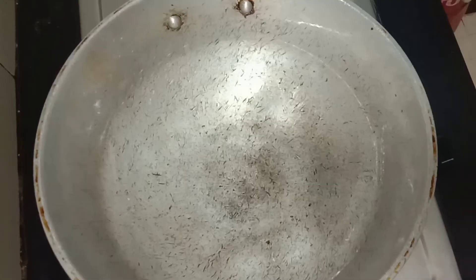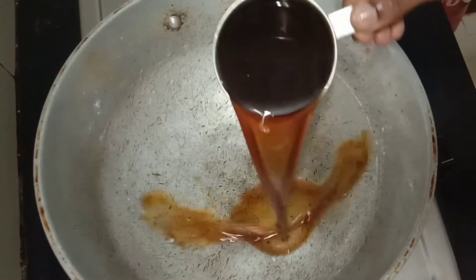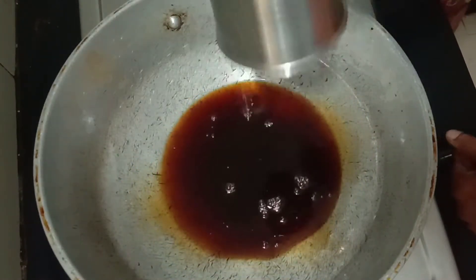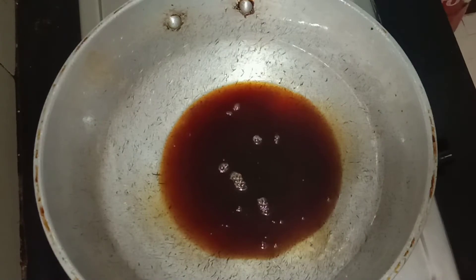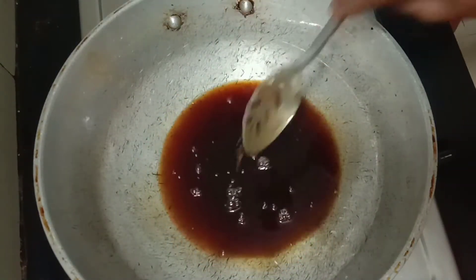It is the tray of the pie. You can see it with a tray. I am going to make it the tray.